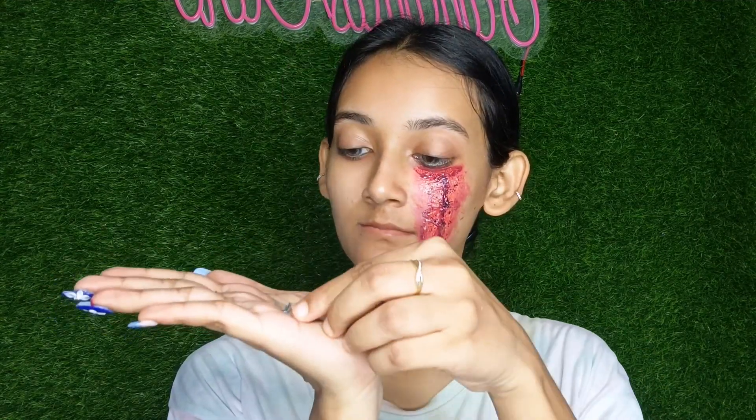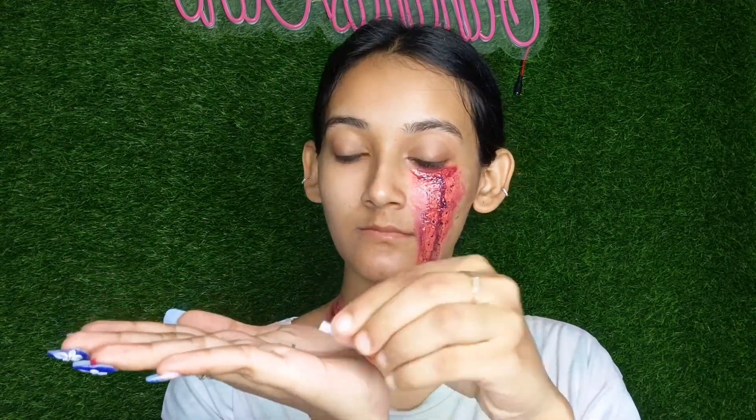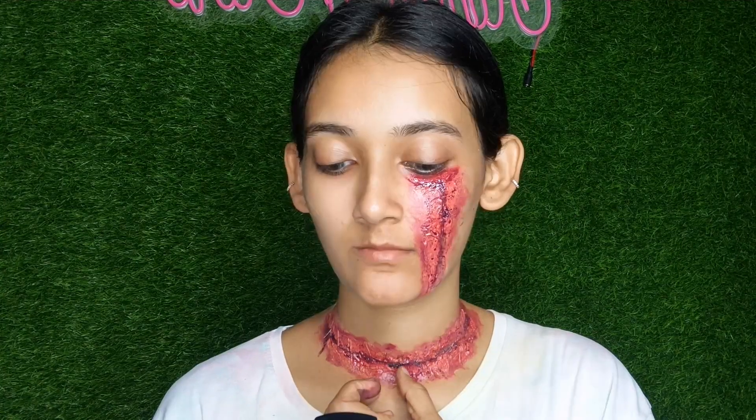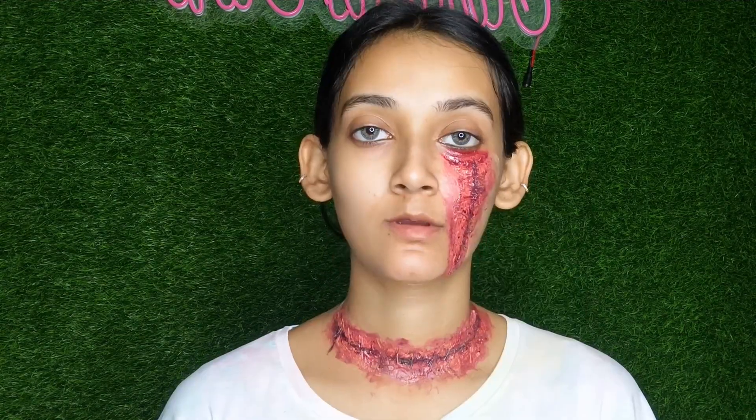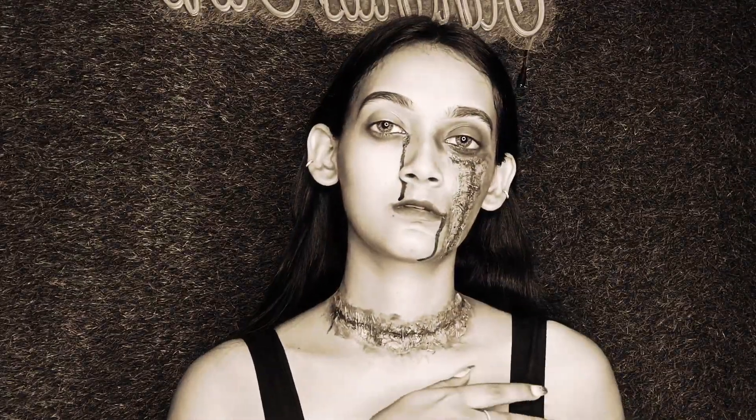We have to apply the stapler here — mainly we have to look at the stapler effect here. And here is my final finished look! How do you feel about this look? Definitely let me know in the comments!